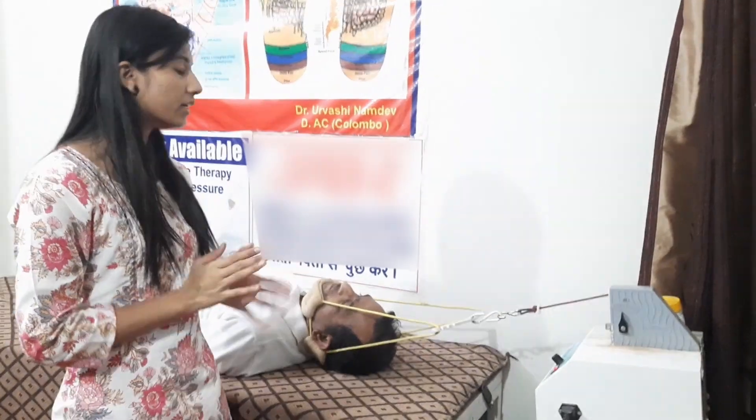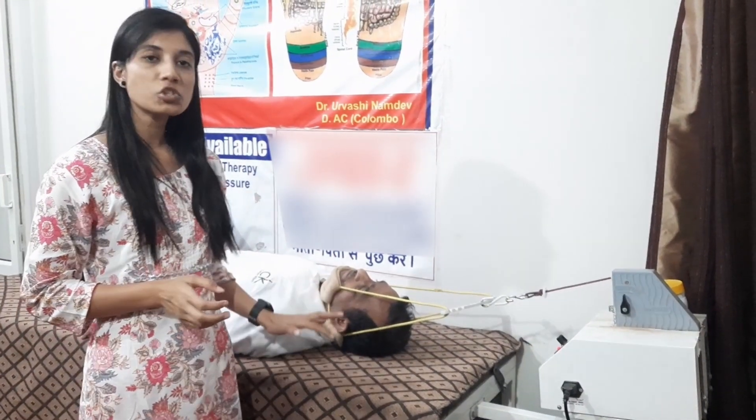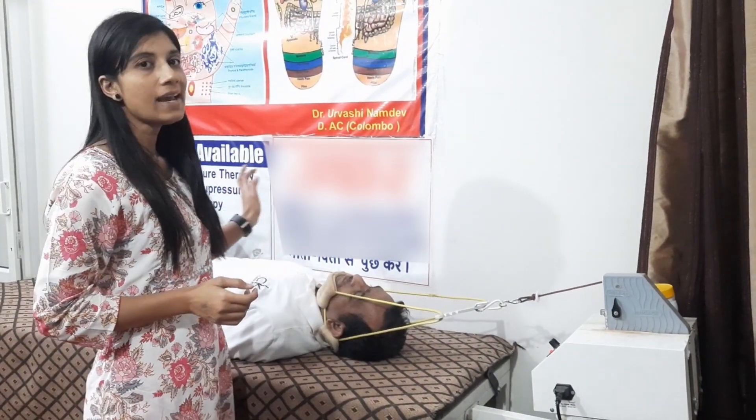First, things to remember: if the patient has any jewelry or ornaments, we have to remove them from the neck and ears. Second, placement of the patient — the position will be supine. The knee can be flexed if the patient has back pain.